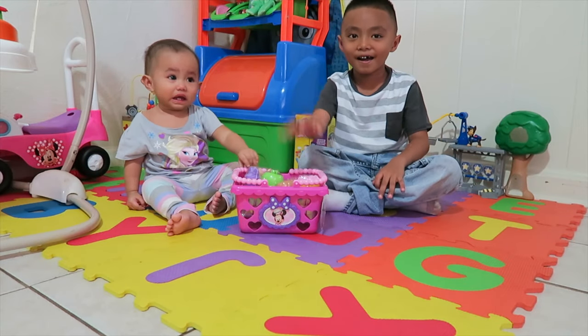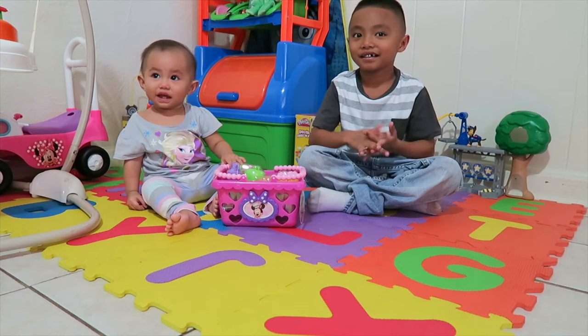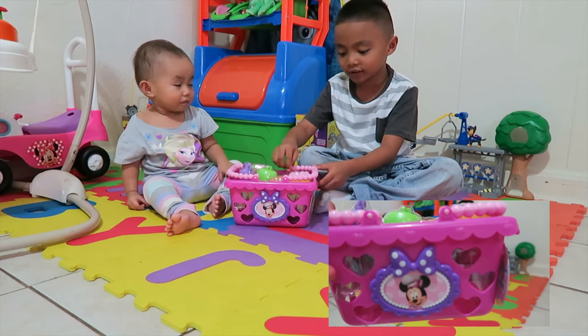Hi guys! Hi Ash! Hi! Hi Kuya! What are we going to do today, guys? We're going to open the Minnie Mouse cutting set.